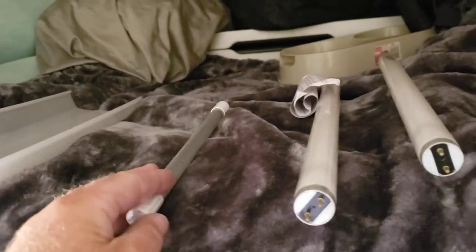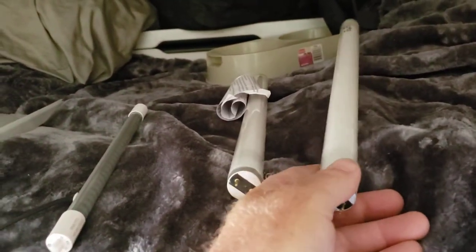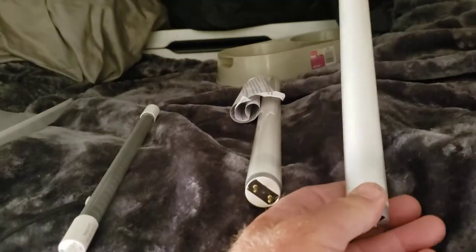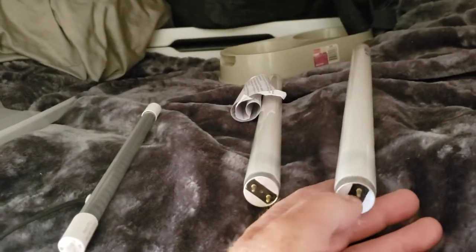Now because my fluorescent light went out — I ordered the wrong size — the 18-inch ones were $60, I believe, for four or two, I'm not even sure. But they weren't going to come until after Memorial weekend and I need a light above my sink.